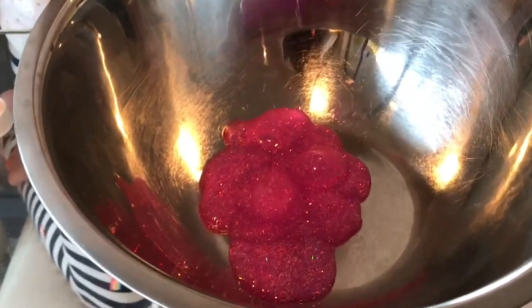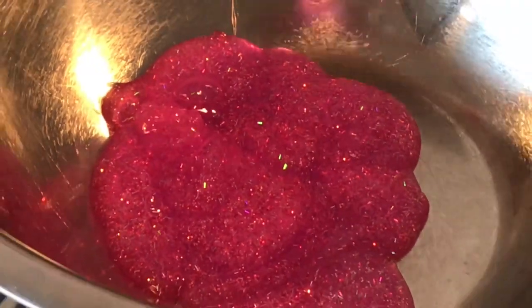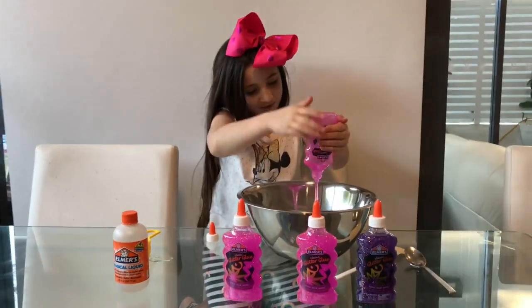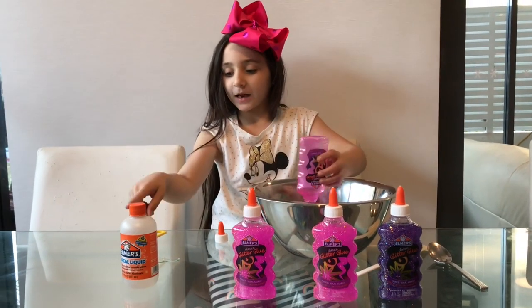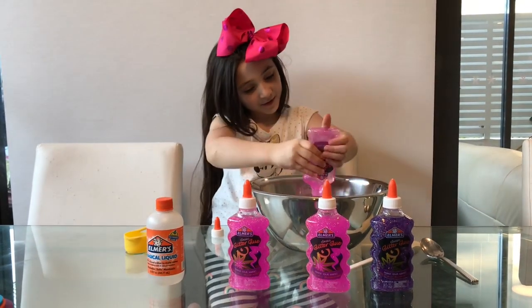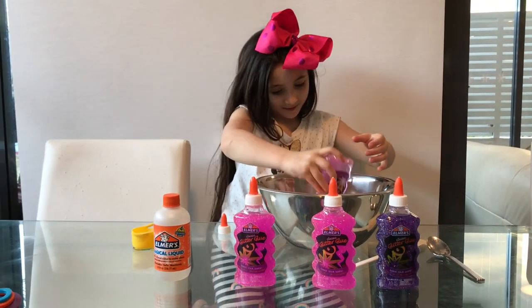I'm going to try to get most of it out if I can. And after I'll add the magical liquid — it says here 'magical liquid.' It's almost done, this one. See, it's almost done. I'm going to keep doing this and it's pink.